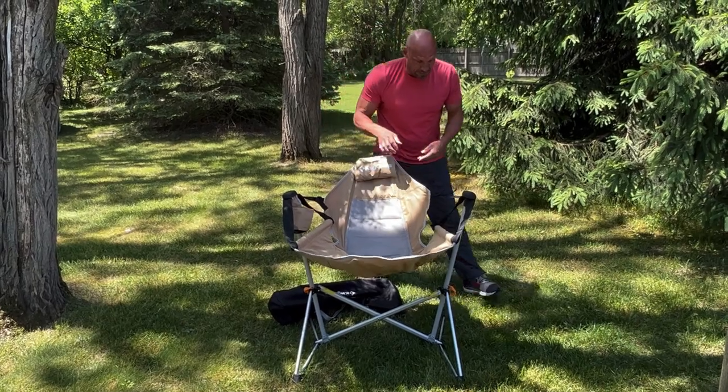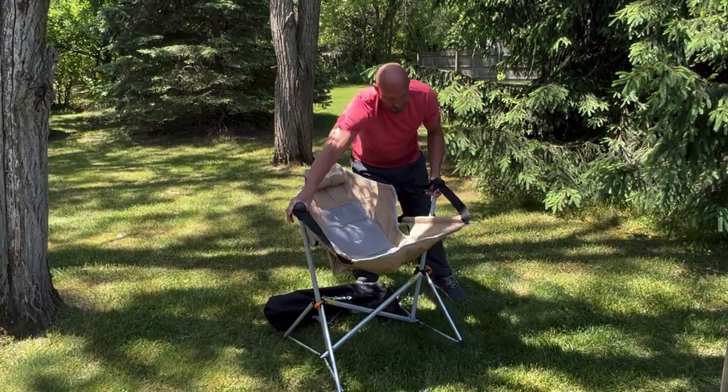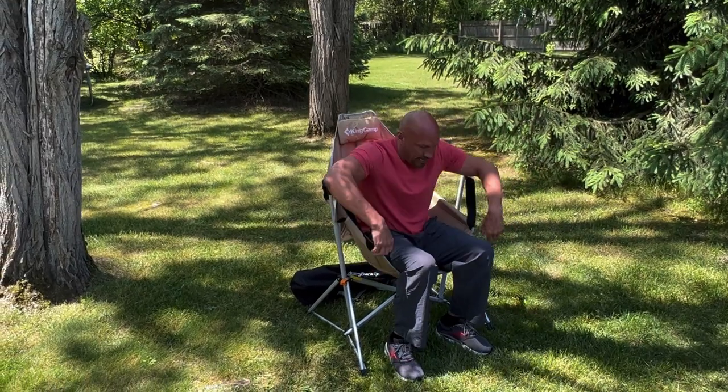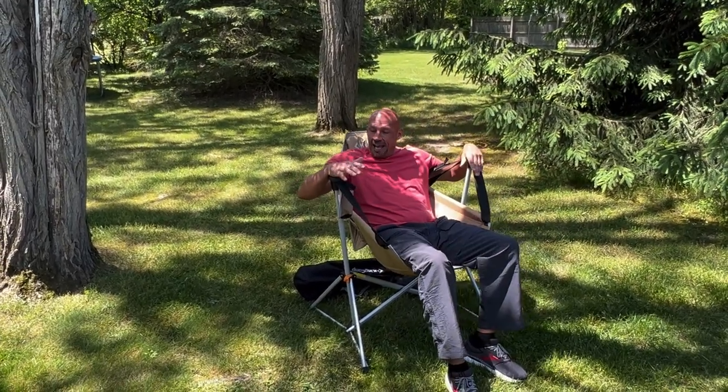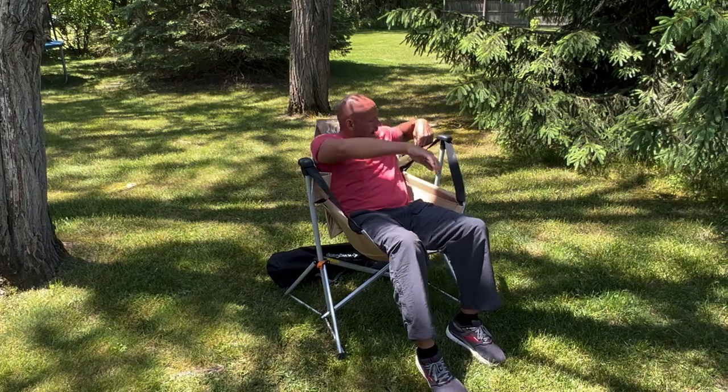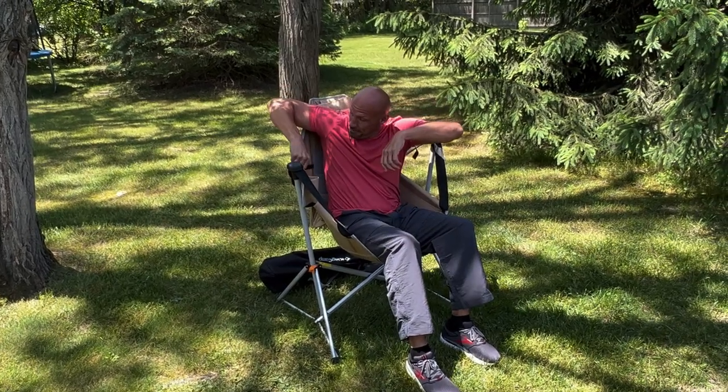I like the fact that I can fold this back here, and the coolest part by far — I have a seat and I can relax. I've got a spot for a drink right here and I'm ready to go. Now if I want to sit up more, all I have to do is pull these straps up, and now I'm sitting up — so if I want to read or work on the computer, I'm ready to go.